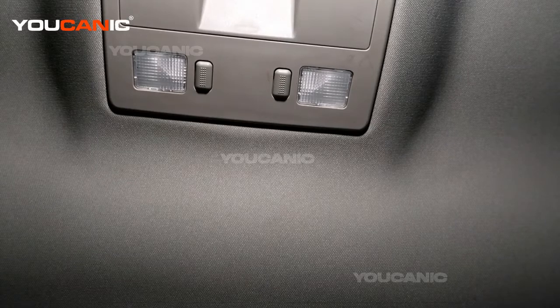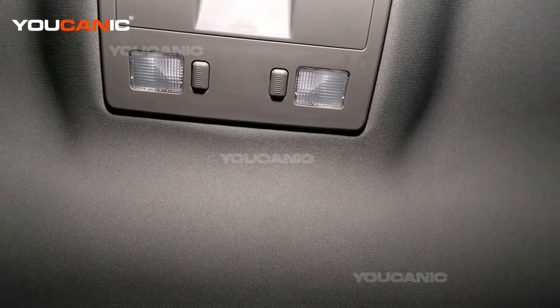Welcome to Eukanic. Today here in Eukanic we have a 2011 Cadillac STS and we're going to go over how you'd replace the dome light.